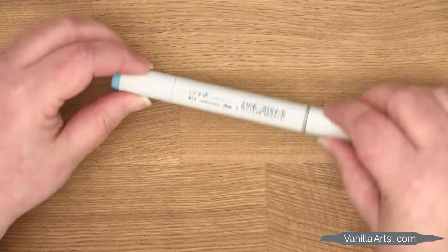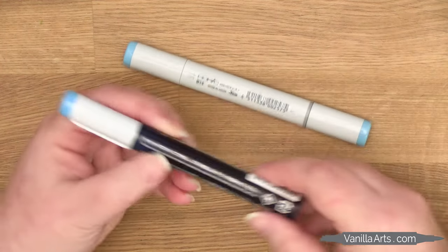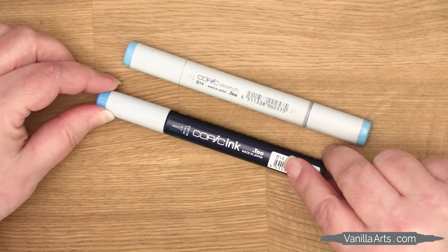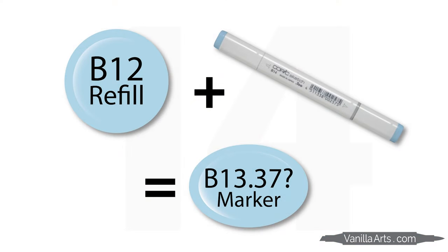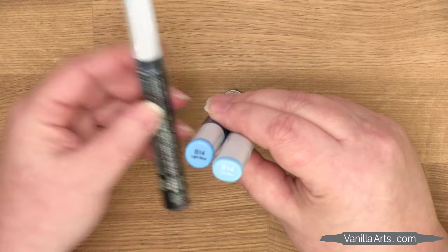Here's what I'll be using. First up, I've got a Copic Sketch marker, B14, which is running low on ink, and I have the corresponding B14 refill. And that's important — the refill must match the marker. Any other refill, even if the number's kind of close, it's a different color and it's going to change the color of your marker. If you throw off the color, then the numbering system is useless. So double check and match those codes.